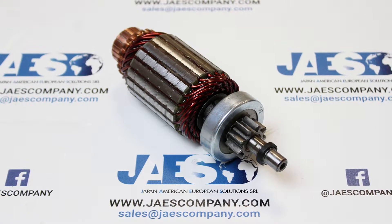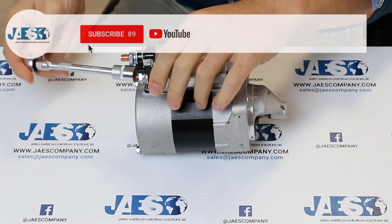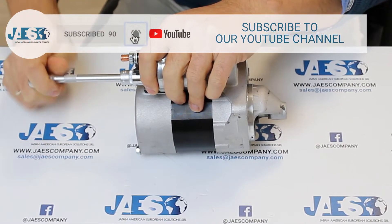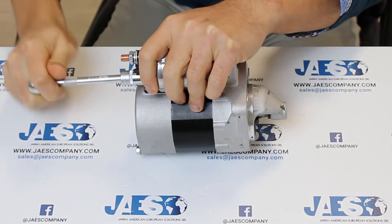The DC motor we are going to disassemble is a starter motor. Let's start removing the nuts of the two main screws of the engine in this way.